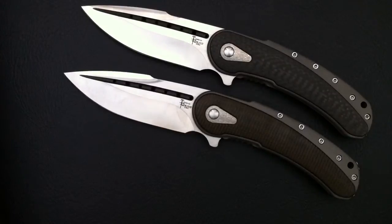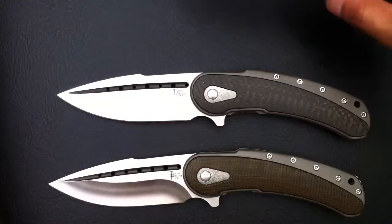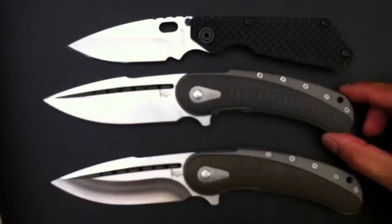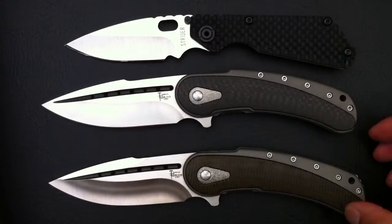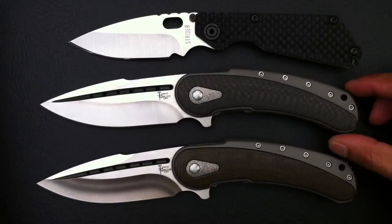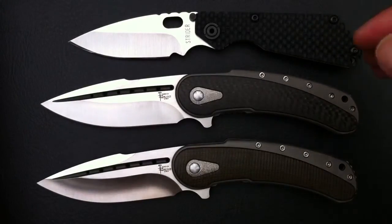Just a quick size comparison — I have a Strider SNG on me. I would say it's about the size of an SMF, so it's a pretty decently sized knife.